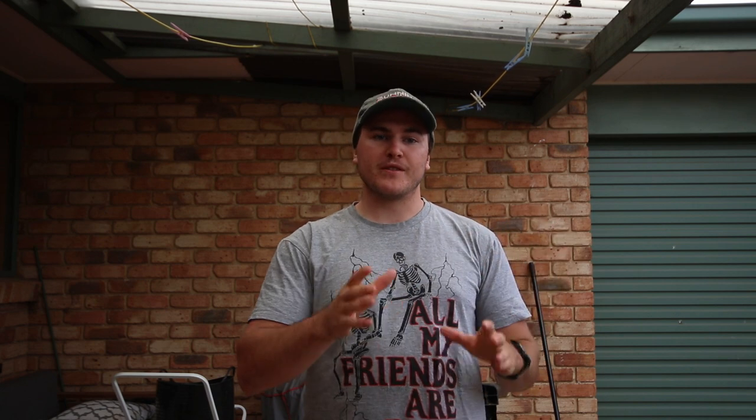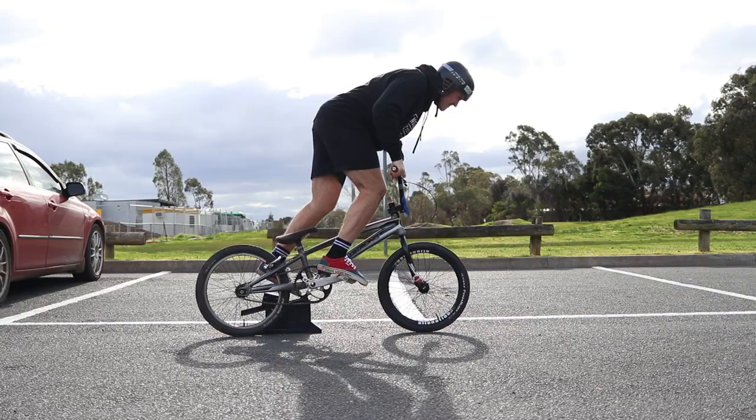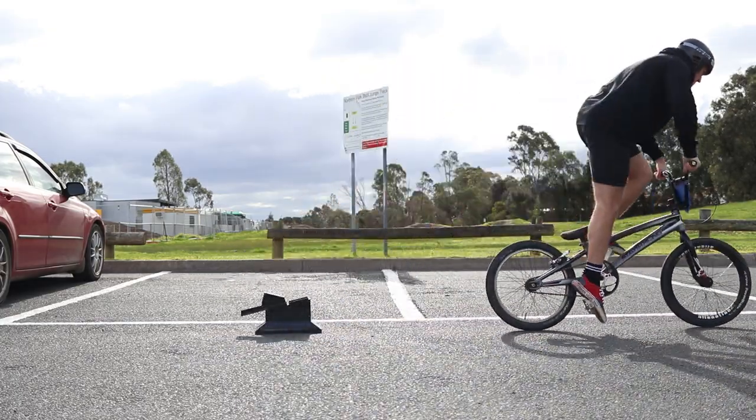We're going to do the exact same motion: starting in our back starting position, throwing our weight forward, all our weight and momentum over the front of the bars and into that first pedal.